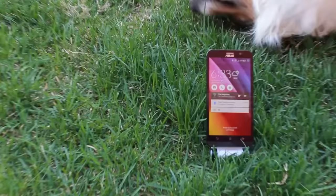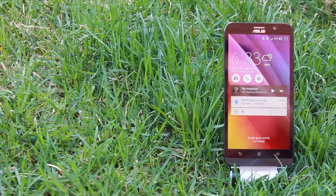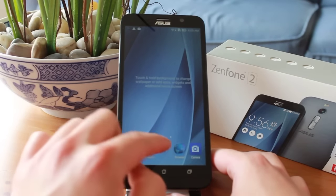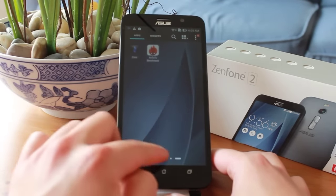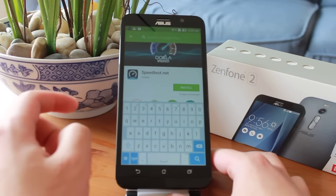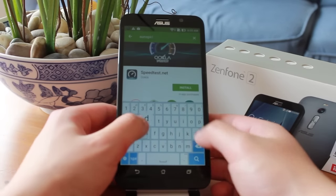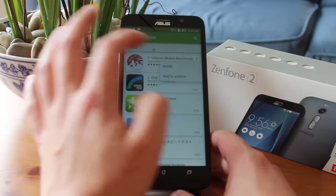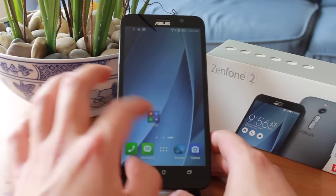Hey guys, what's up, Xixin Cheng here, and this is the ASUS Zenfone 2, the very first smartphone with 4GB of RAM. ASUS is rocking the smartphone world with this release of the Zenfone 2, containing flagship level specs at half the price. I typically review Chinese smartphones, and this is my first review on a name brand smartphone. So for some of the sections, I'll be talking about this phone from two perspectives: first comparing them to other name brand phones like Galaxy's and HTC's, and then comparing them to Chinese phones.